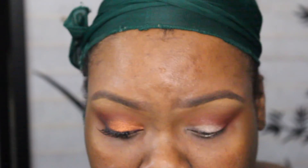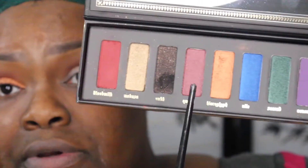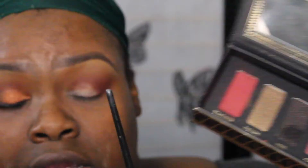I'm putting that down as primer. Now I'm going to go into my Serpentina palette. I'm going into — I'm not even going to try to pronounce it. This one right here is like an orangey, burnt orange color.